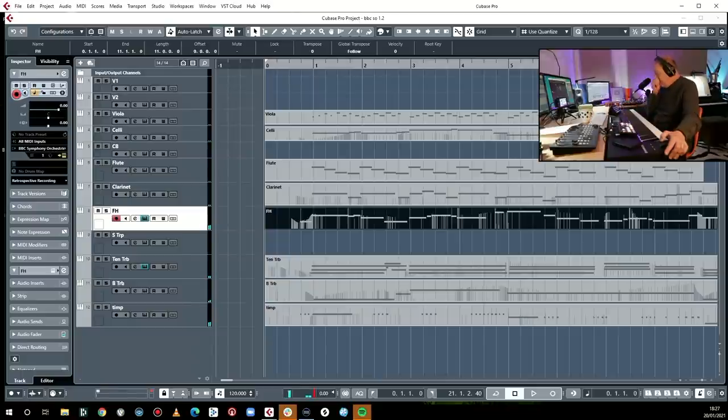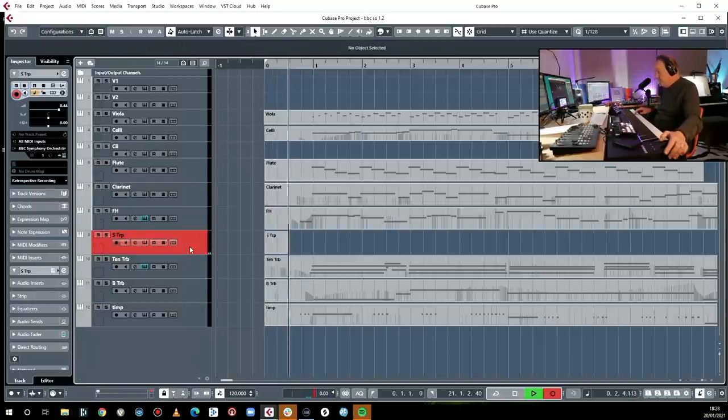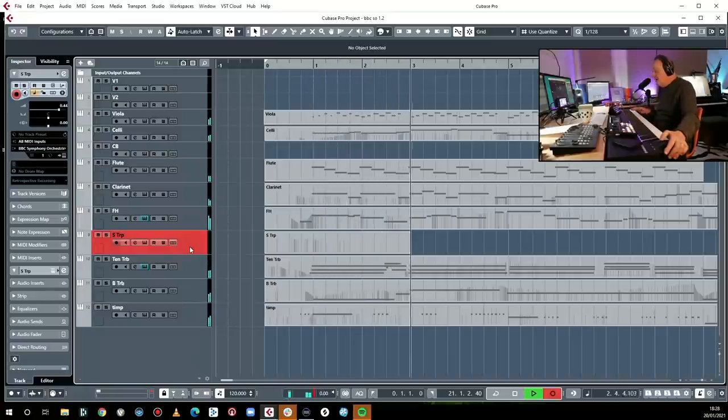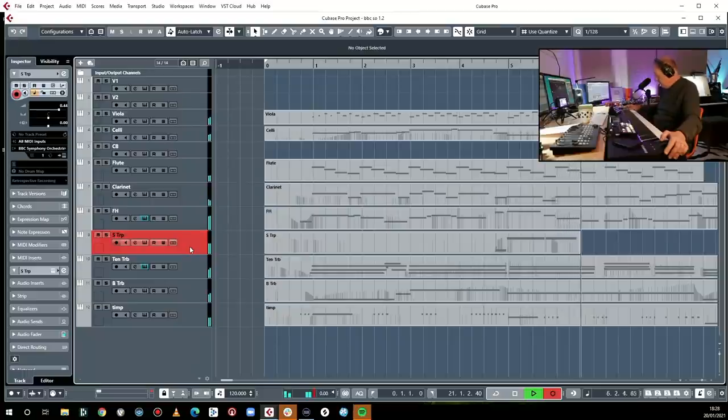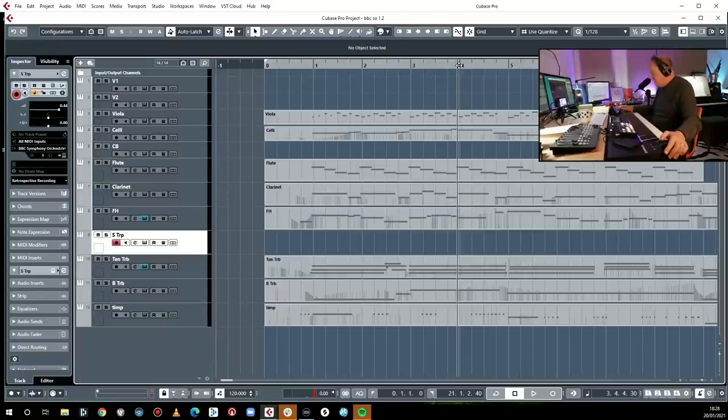Do you know what? That wasn't that awful at all. Okay, we've got trumpet. Let's see what happens here — don't bring it all in at once. That's where I'm going to bring it in. Add a bit of colour, bit of emphasis, bit of extra whatever.